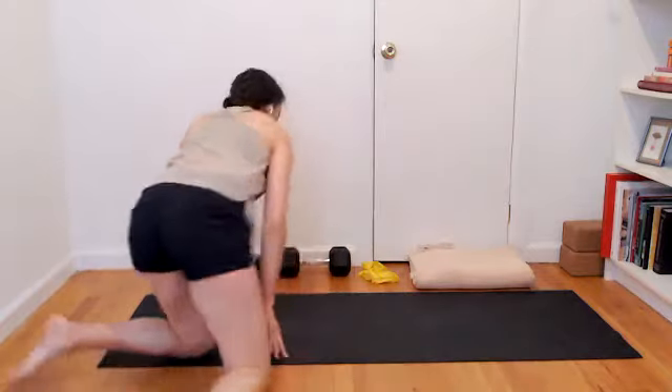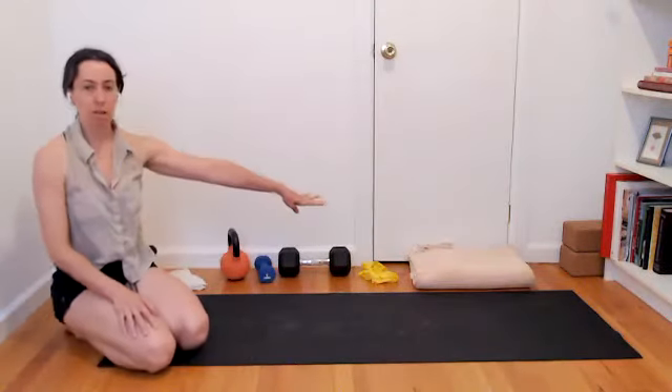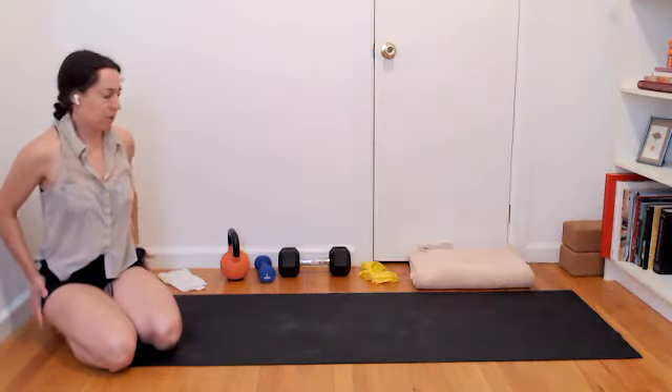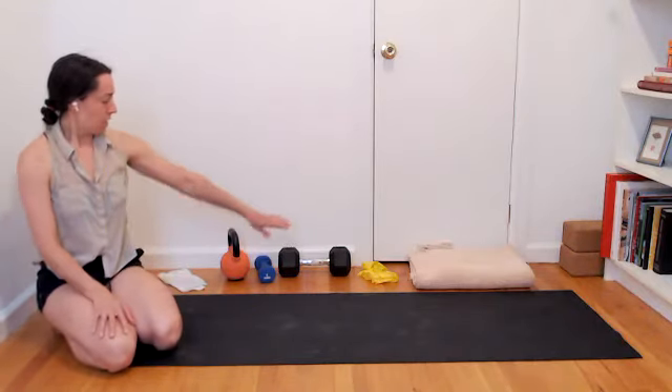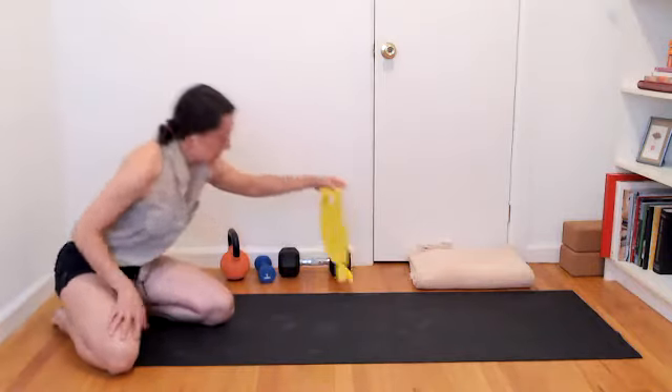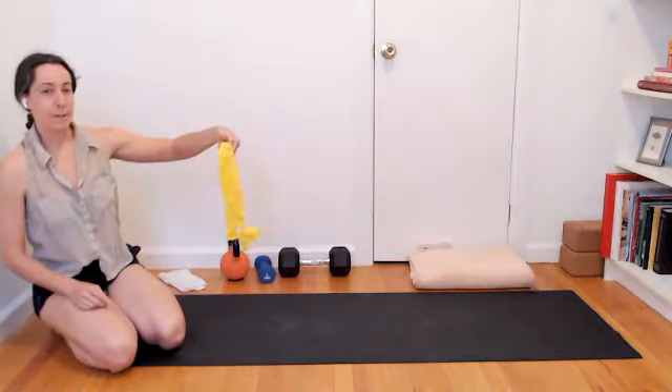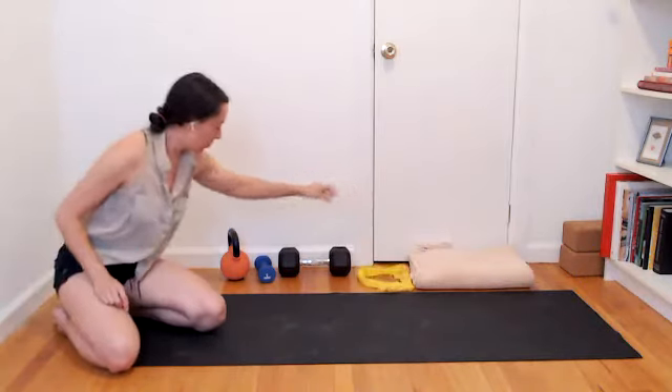Welcome to the second class of the StrongCore series. Thanks for joining. I'll give you a heads up on the props that might be helpful today. If you have a blanket, that could be handy for a bit of support around bony hips. And if you have a looped resistance band, that will give you some added oomph during some of our moves.